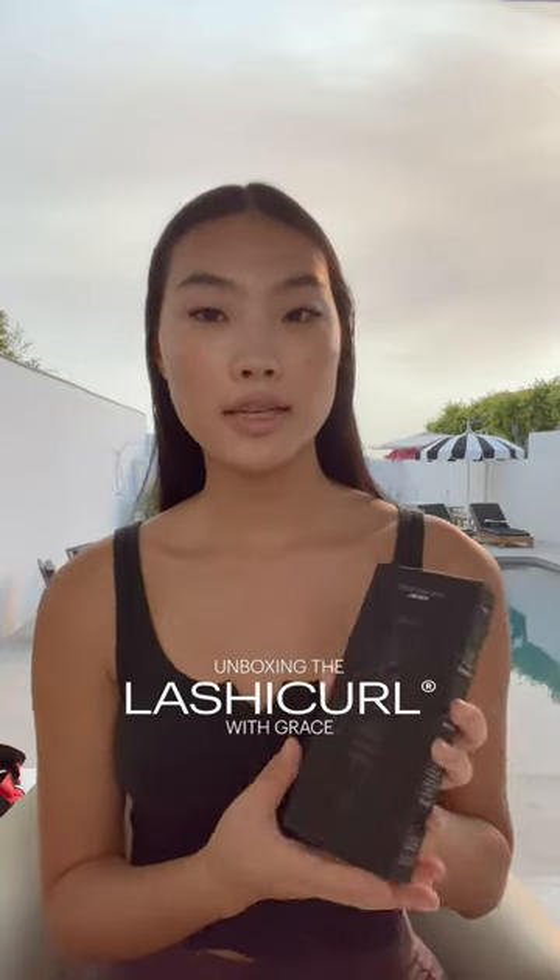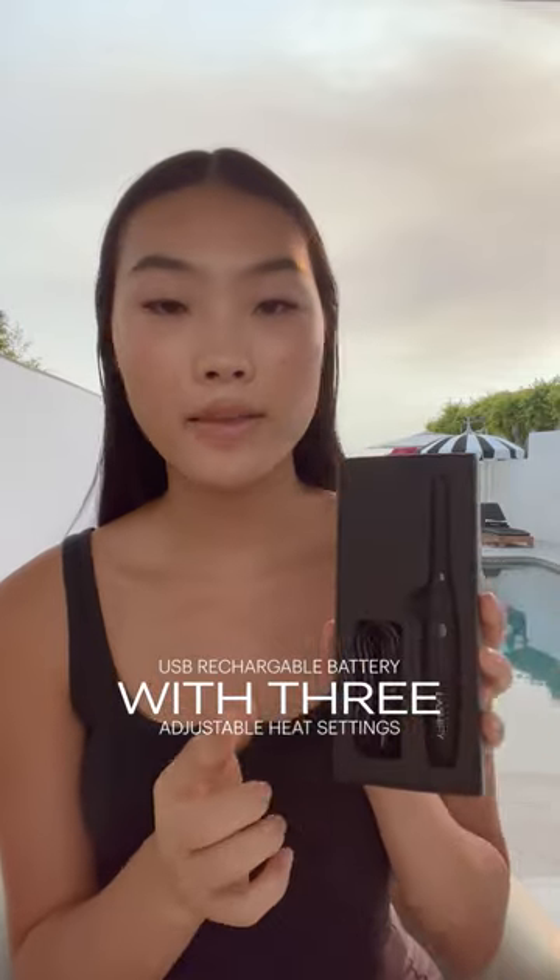Hey, this is Grace. I'm gonna be unboxing Lashify's heated lash curler. It comes with the curler and the charger.